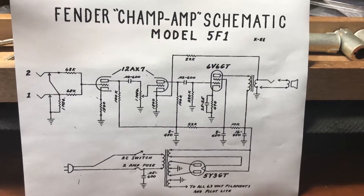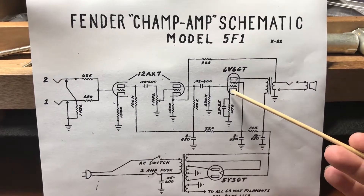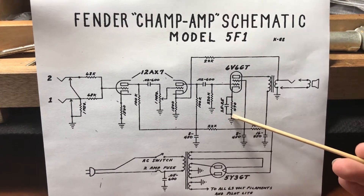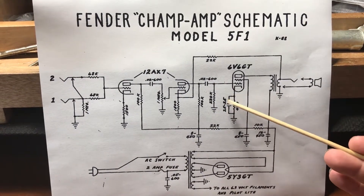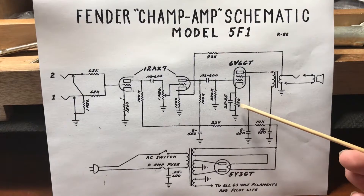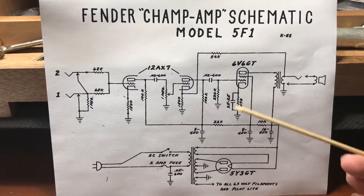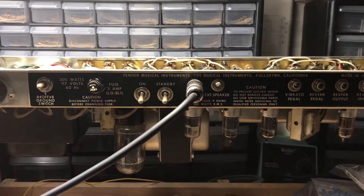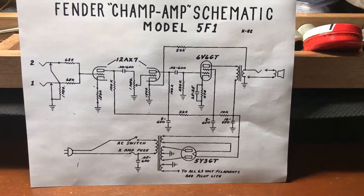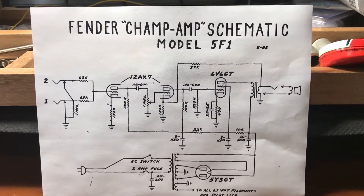As far as biasing this amplifier goes, here's our power tube — this is what we're going to be biasing. We see the symbol for the cathode, and attached to it is a resistor to ground, along with a bypass capacitor. This 470 ohm resistor is what's responsible for biasing this amplifier. Now the Twin is actually grid biased, but I'm going to go through the steps to calculate and modify the bias on a cathode biased amp as well, just in case you have one and could use this information.